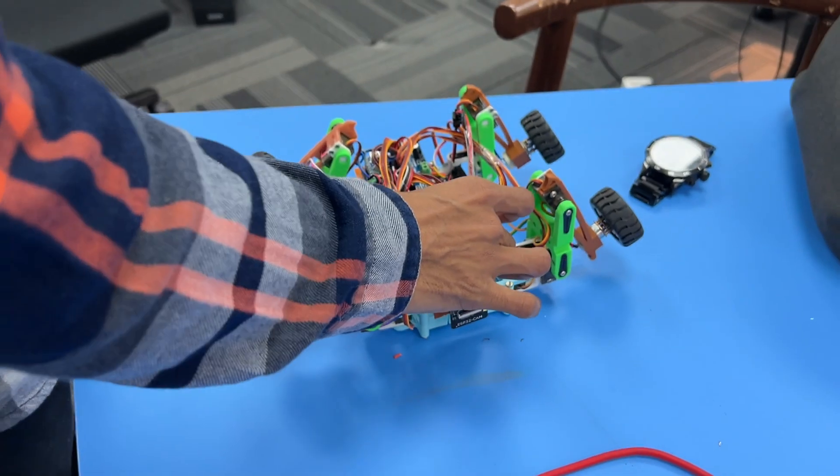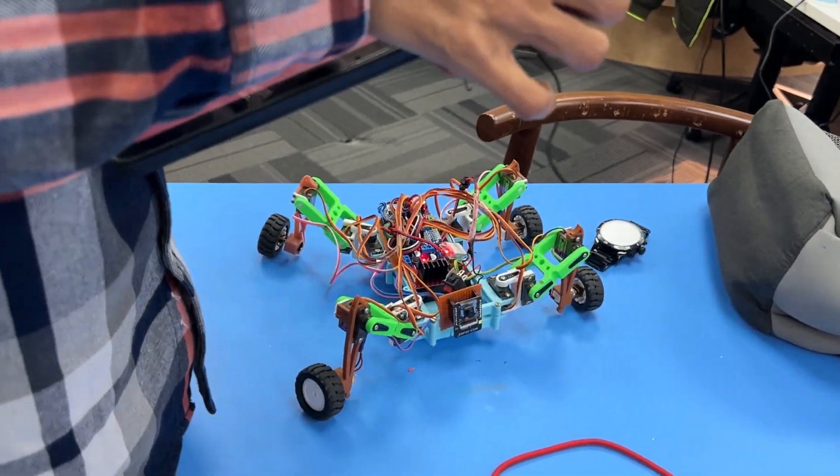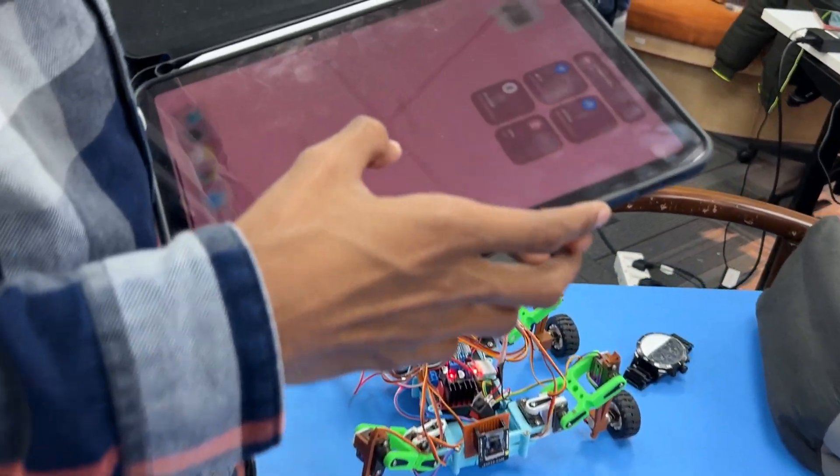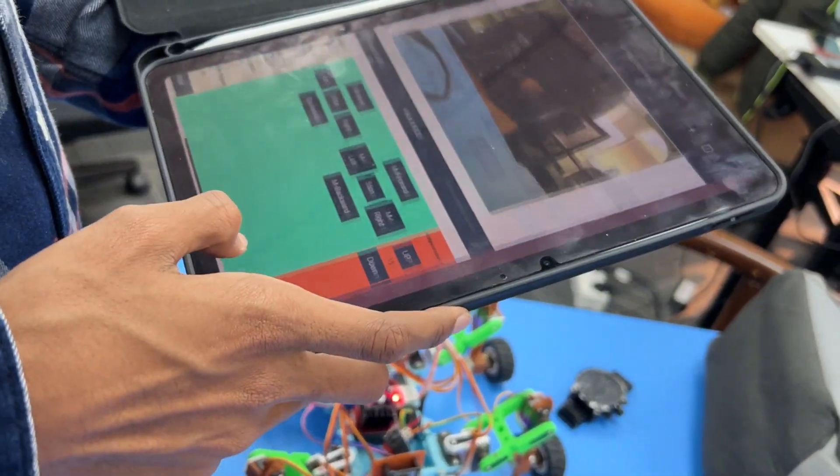This is a demonstration of my quadruped robot. The robot is controlled via a web interface connecting over WiFi. I am using an Arduino Nano for kinematics and control, and an ESP32 cam for both a live camera feed and the web interface.